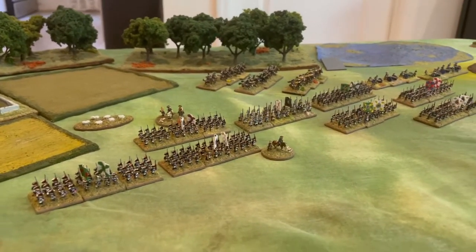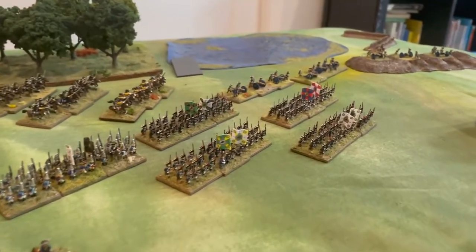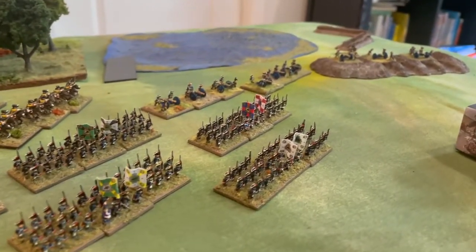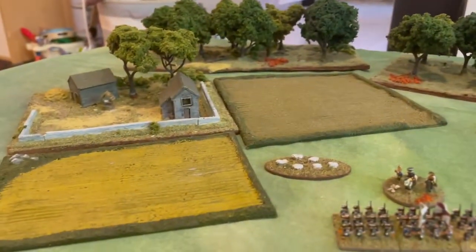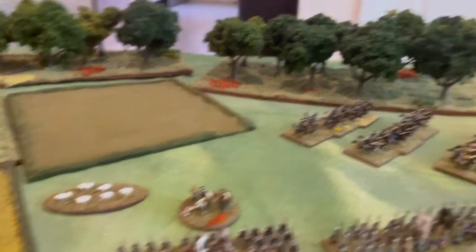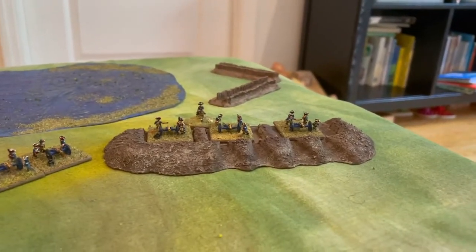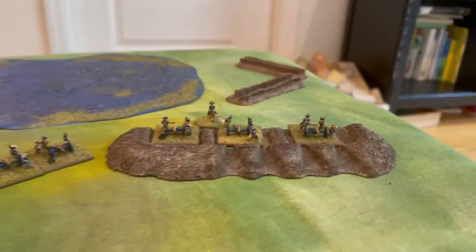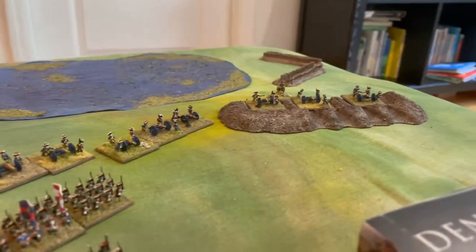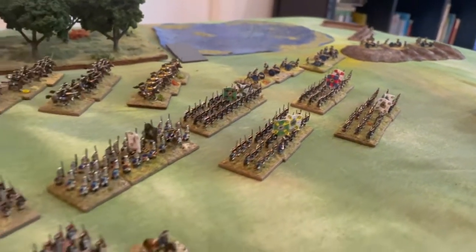Here is the Seven Years of War Prussian Army. These are all Adler figures. The terrain I cannot remember — a Timecast, I think. I don't remember the fields. The sheep are Bacchus. I bought some of these from a company called Legion's East — that's logs for World War II — and I think they kind of work for Seven Years of War Prussian artillery. So these are all Adler figures in my army.